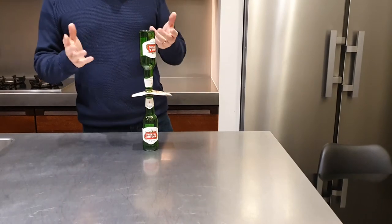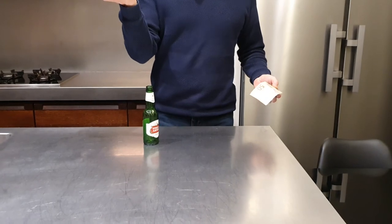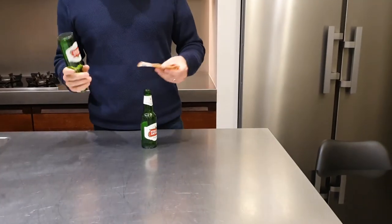So what are people going to do? They're going to try a tablecloth trick. They're going to say okay, let's do it like this — and then the bottle is going to fall. There's actually only one way to make this work.